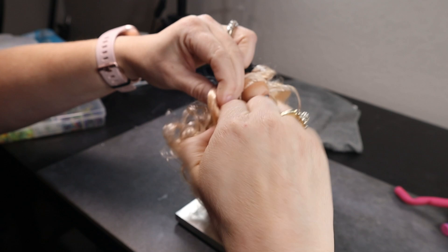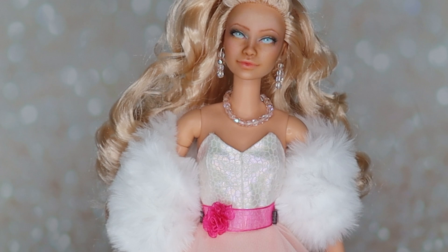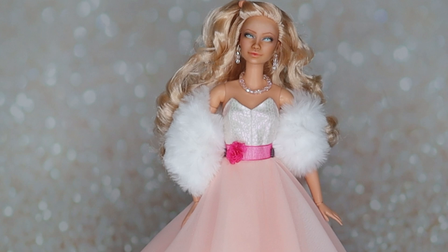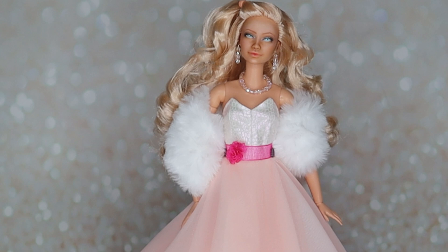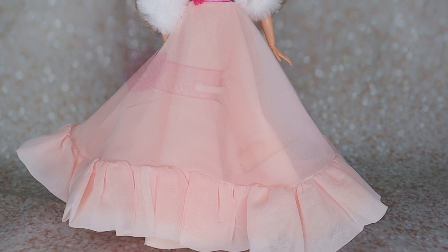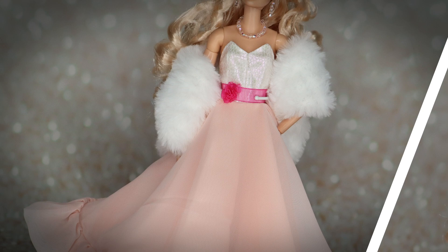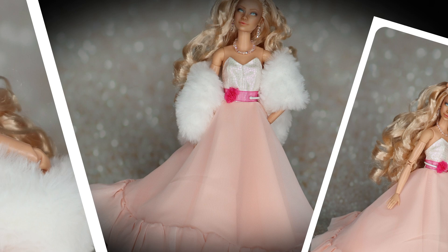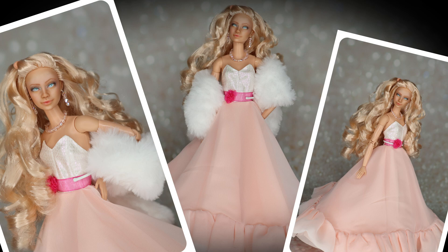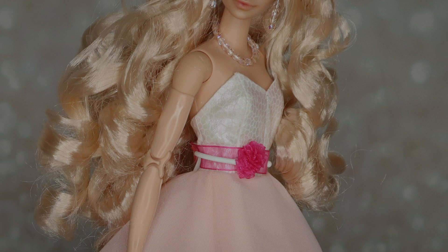And now for the final reveal — you'll remember this is where we started, and this is where we ended up. I'm pretty stinking happy with how she turned out and she definitely would have set my childhood heart aflutter. You can count on seeing a few more Barbie repaints in the future because I did have a lot of fun. At the time this video goes live, Peaches and Cream Barbie will be available for purchase on my Etsy shop — link down below. If you enjoyed this video please consider giving it a like and subscribing. Thanks for watching, and remember — always be creating!